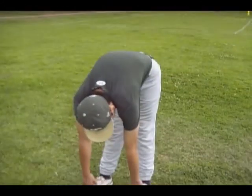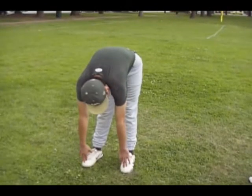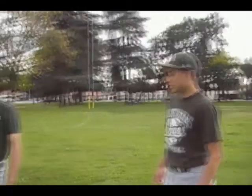Now Kirk's going to show us the basic leg stretches for baseball. Right here, he's stretching his hamstring — stretching his toes. He's pretty flexible, which is a good thing. Now for the next stretch, he's stretching his quads.